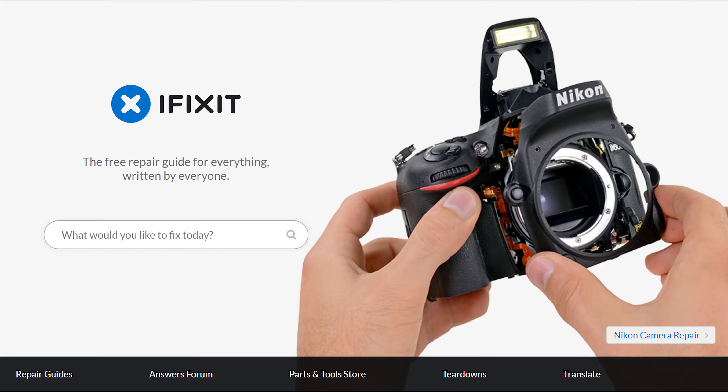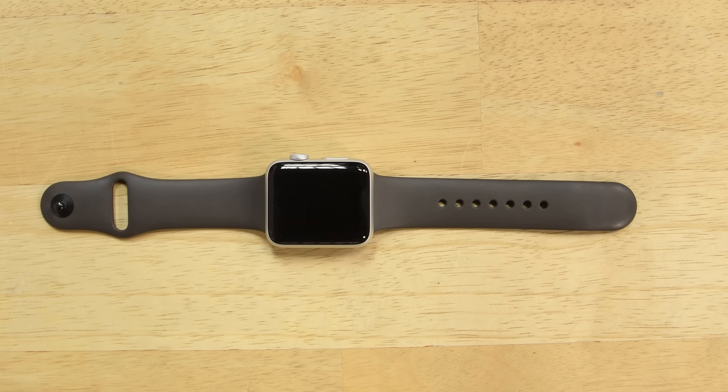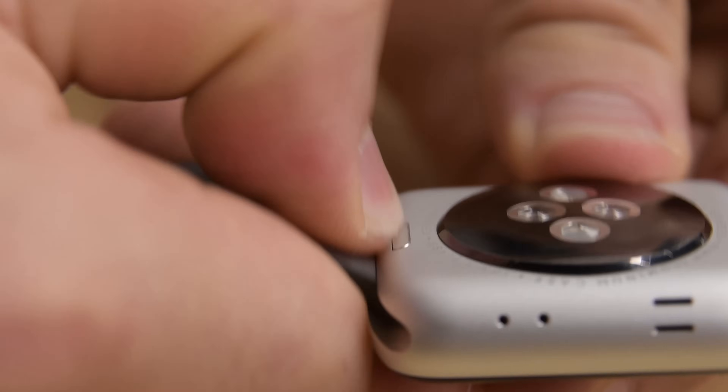And remember, when it's time to do your repair, make sure to follow this step-by-step guide on iFixit.com. We're going to start this repair by removing the two bands so we have better access to the watch itself. To release the band, press the band release button and slide it out of its groove.